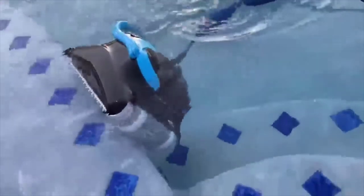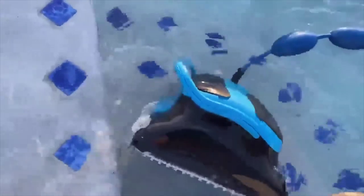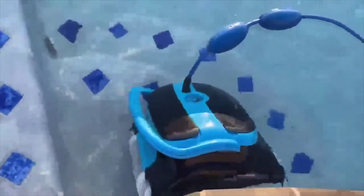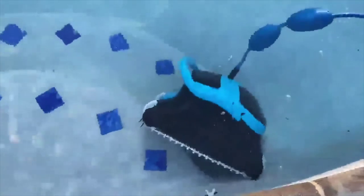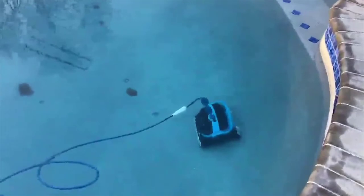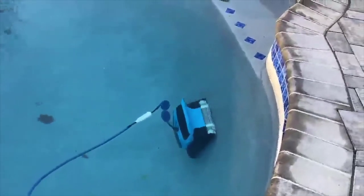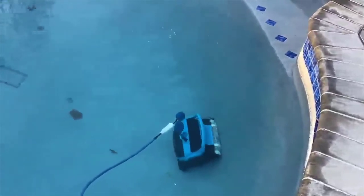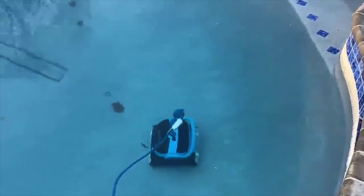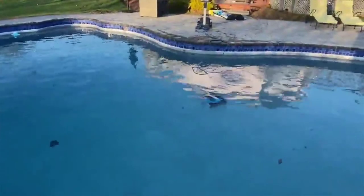We have a tanning ledge on our pool and the Dolphin Nautilus has no issues getting up and over to get the tanning ledge cleaned. You can see it climbing up the stairs without any issues. The pool is actually closed for the winter — we don't keep a cover on it, so the Nautilus is our answer to not covering the pool. It keeps all the debris, dirt, and leaves picked up while the pumps are turned off and winterized. So if you're thinking about not covering your pool for the winter, this could be a solution.